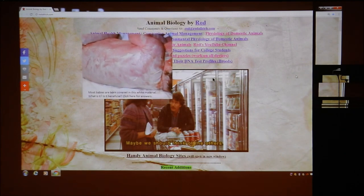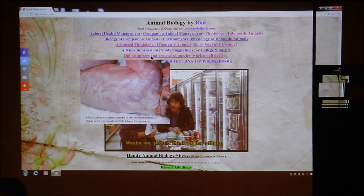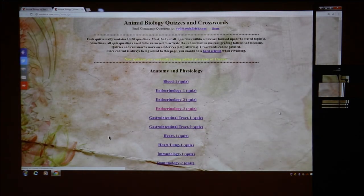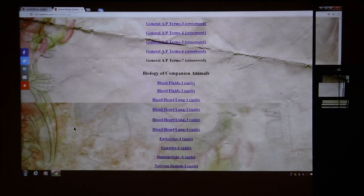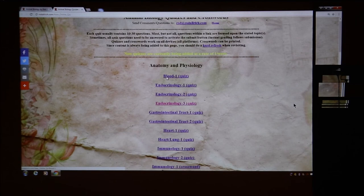Underneath the floating image there's a section that says 'Online quizzes and crossword puzzles — works on all devices: iPads, smartphones, computers.' If you click that, you go to a next page with a whole list of quizzes — every link is a quiz. Some are graded as each question goes, some are graded at the end after you answer 15 questions. The cattle one is empty right now because my TA Hannah still needs to give me her file. Now let's do blood as an example.